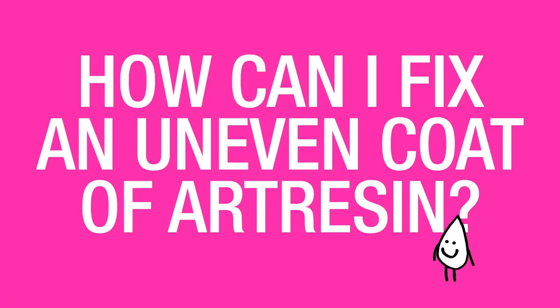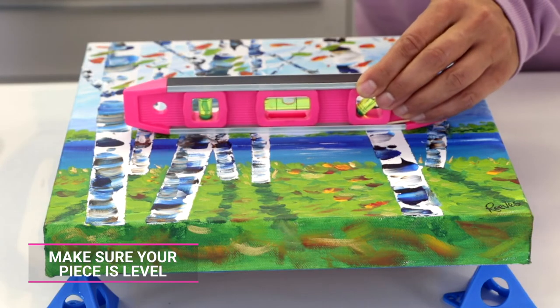How can I fix an uneven coat of resin? It's really important to make sure that any piece you're working with art resin is completely level, because the resin will level out regardless of what's underneath it. If your piece is slightly askew and has a little bit of a slope to it, the resin itself will be level but then it will be uneven on either side.